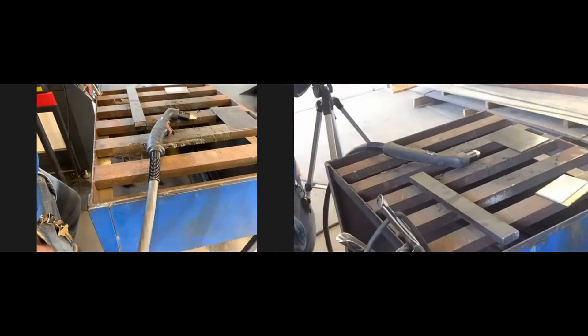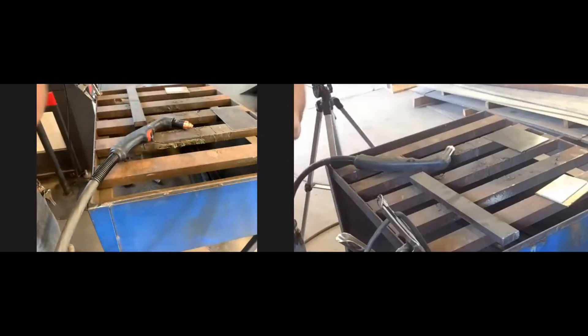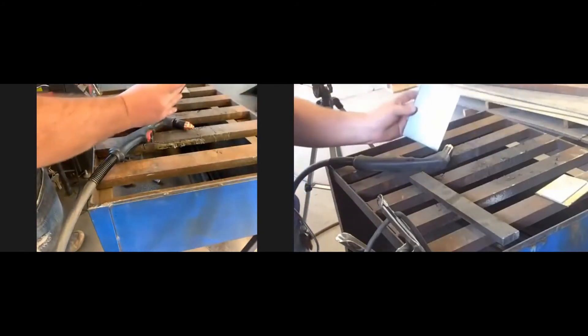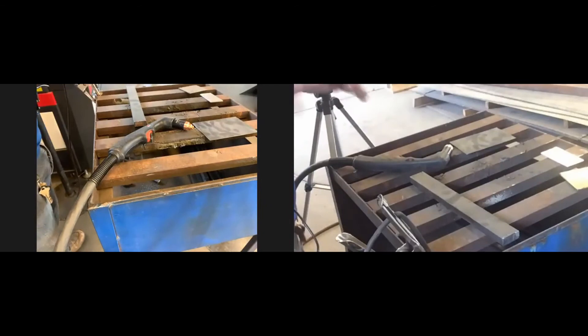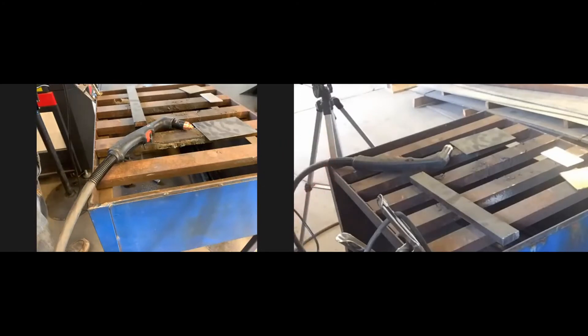A nice thing about plasma cutting is that you can cut all different types of metal — mild steel, aluminum, and stainless steel. You can't do aluminum with oxy-fuel cutting. Depending on settings and airflow you can adjust the cut. Plasma really shines on thinner metal — if you remember cutting thin metal with oxy-fuel, it doesn't always give a clean cut, but plasma handles that very well.